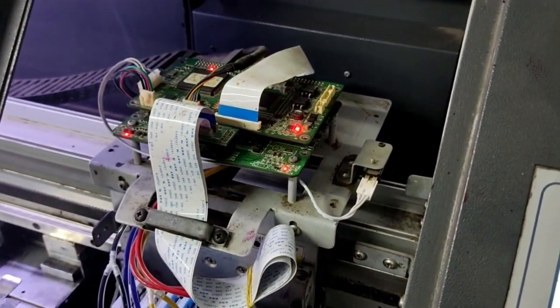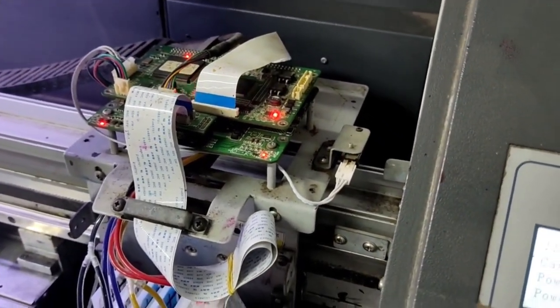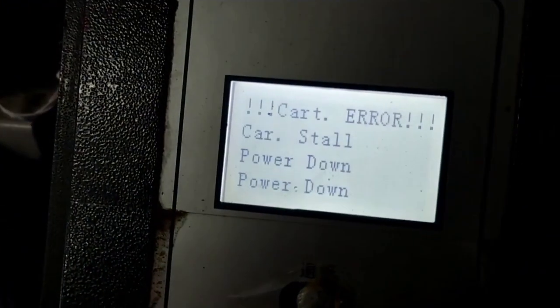It can be a sensor problem, a cable problem, an actual paper jam, encoder strip, and a whole host of other reasons that can make your printer stop moving or stall.